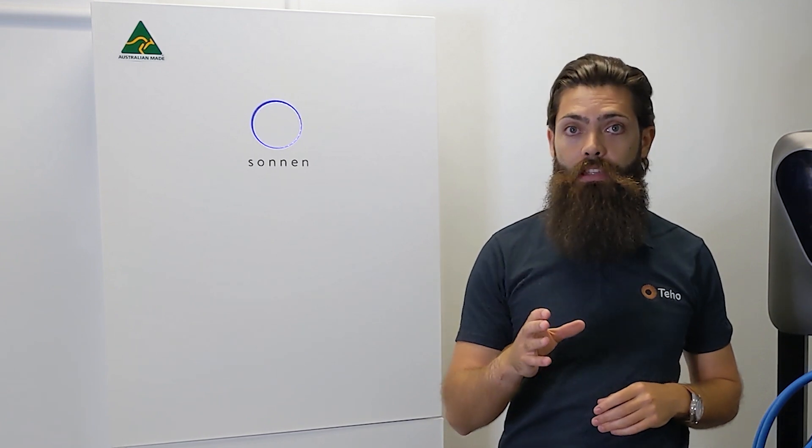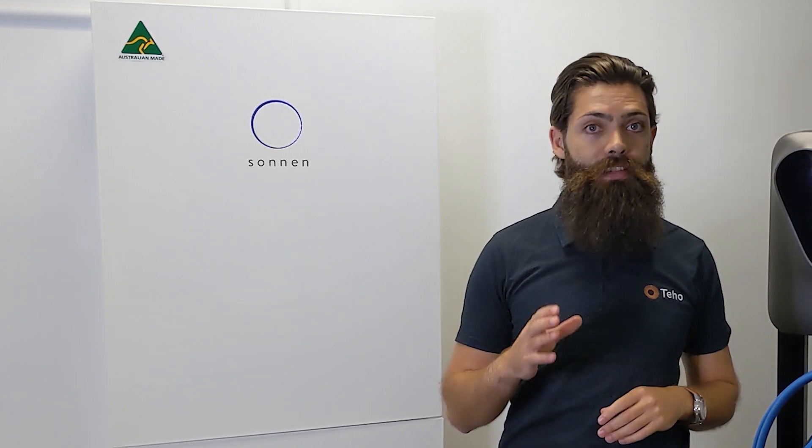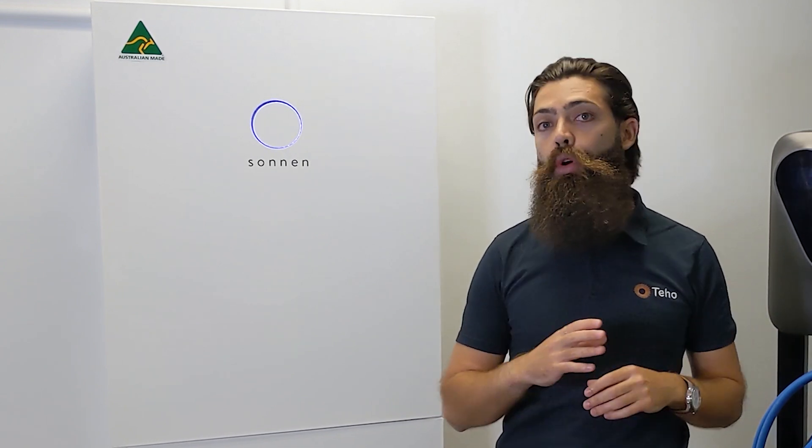The fourth thing we like is the warranty. It comes with a 10-year, 10,000 cycle warranty, meaning you can rest easy knowing you have the support of a world-class warranty behind your energy storage investment. There are some interesting battery warranties on the market and we think the Sonnen Hybrid warranty is up there with the very best.